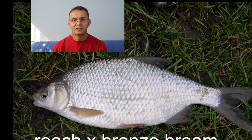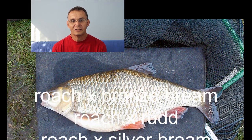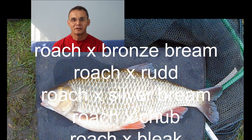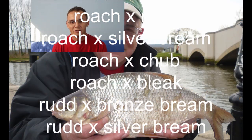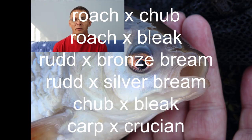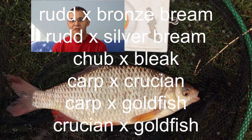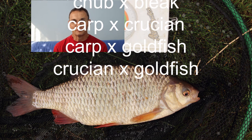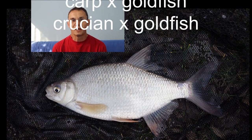In this short series I want to talk about cyprinid hybrids. People talk about hybrids left, right and centre in fishing today. We get so-called F1 hybrids, which are actually a specific thing, but there is a proper biological term F1. Through this series I'm going to explain different things about hybrids, how you can tell them apart from the real McCoy, and try and quash a few myths about them.